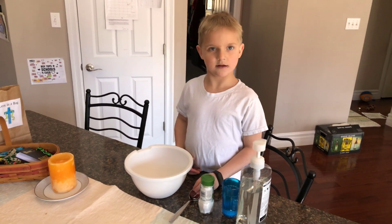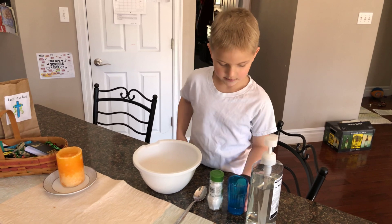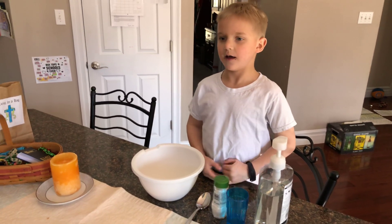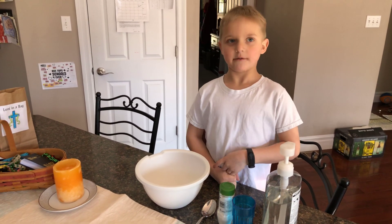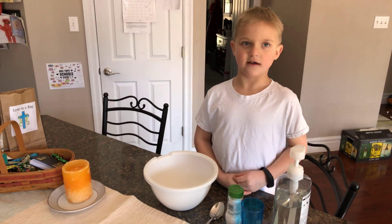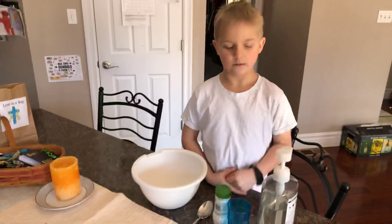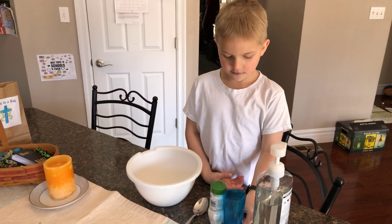Hi, and today I'm going to be showing you how to make this new slug. I only have one, but I don't really know if this is going to work. I think one of the YouTubers that kind of makes like baby videos — they're not really real. I just wanted to try.